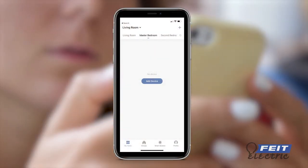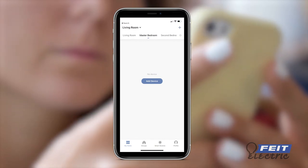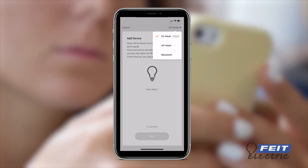From the Fytelectric app homepage, tap the plus sign at the top right to add a device. Select lighting, then strip light. Select easy mode connection from the drop-down menu in the upper right.